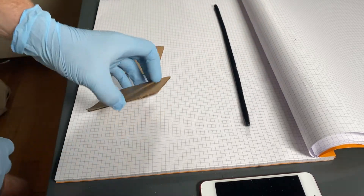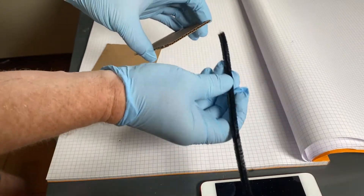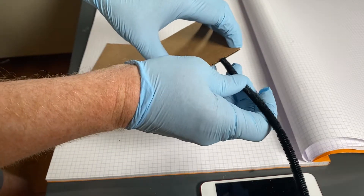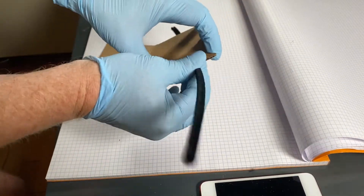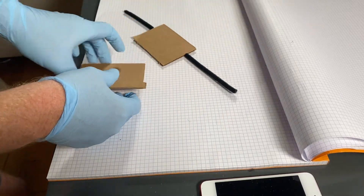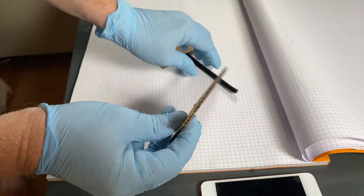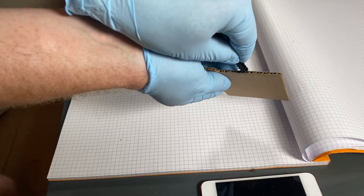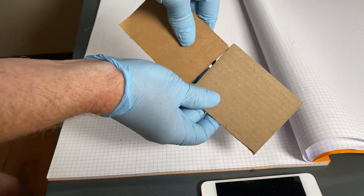It's that simple. Take your corrugated groovy side, insert pipe cleaner into said groove, like so, run it all the way through, and take your other piece, corrugated side, groovy side, insert, and voila!